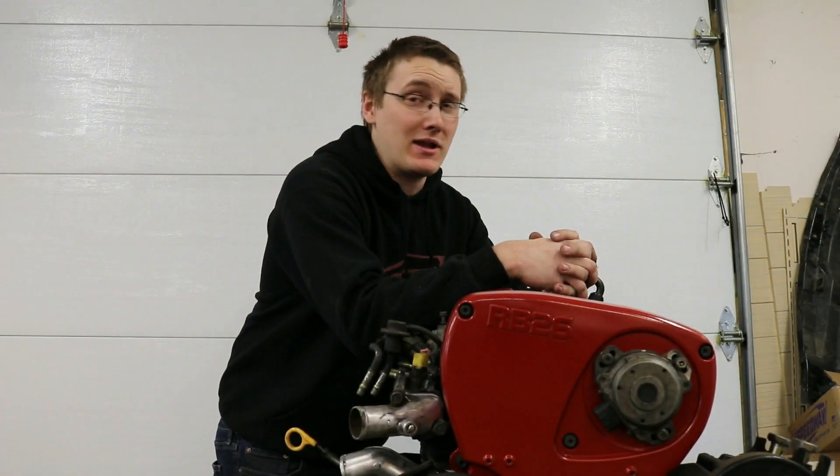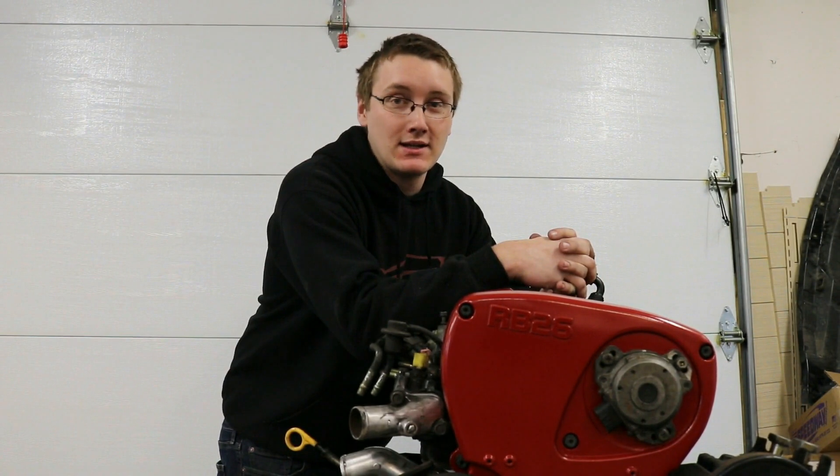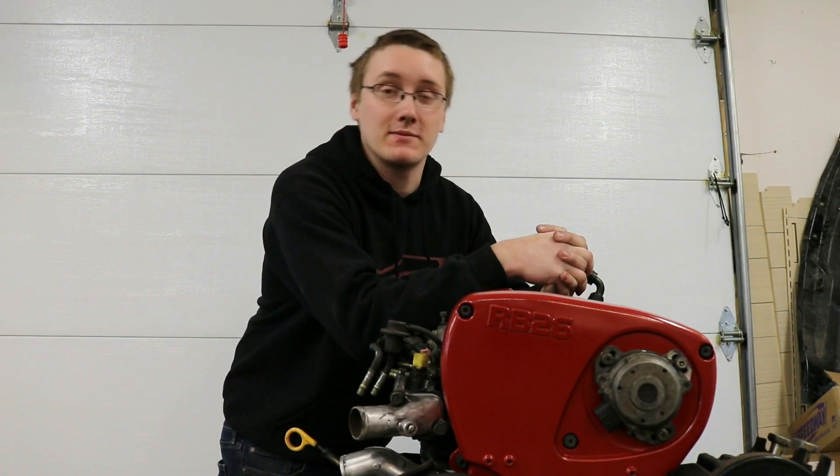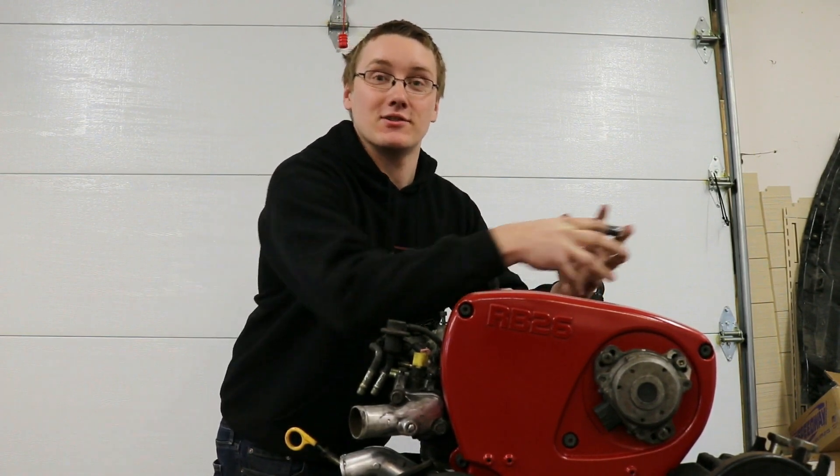You made it through a whole video — I appreciate that. You should go check out our other videos and also our website, thefastreligion.com — we've got sweatshirts, t-shirts, and stuff there.